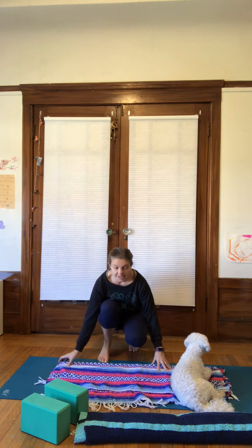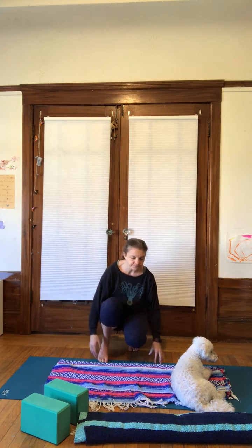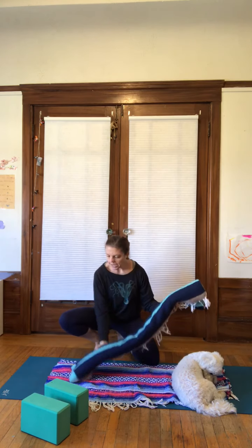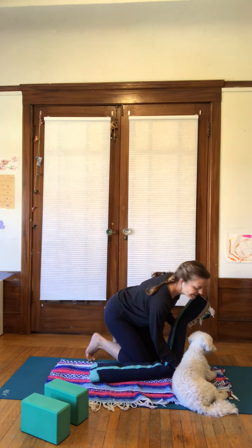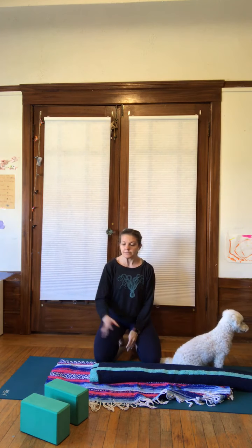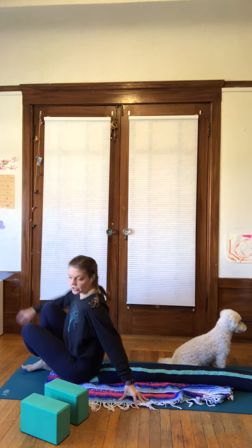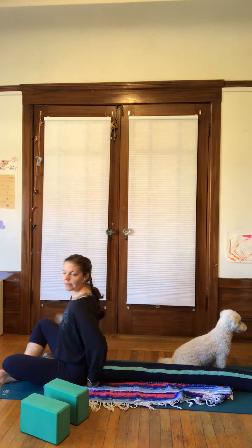To start, lay your blanket down on the ground — I have my mat down here but you don't need one, just something to give you an extra little bit of cushion. Then take your rolled up blanket or towels and lay that down so that you have a little bit of space on the blanket. Then you'll have either your blocks or stacks of books or pillows nearby you. Come to sit right at the edge of your rolled object, so your tailbone is right up against that roll.